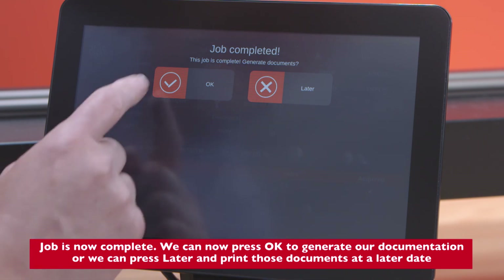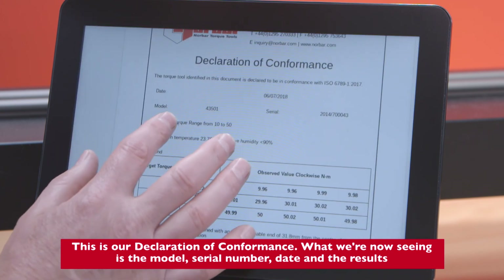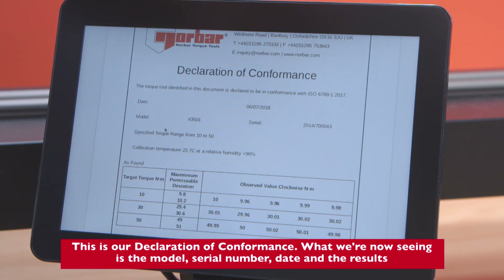The job is now complete. We can press OK to generate our documentation, or press Later to print those documents at a later date. This is our declaration of conformance. What we are now seeing is the model, serial number, date, and the results.